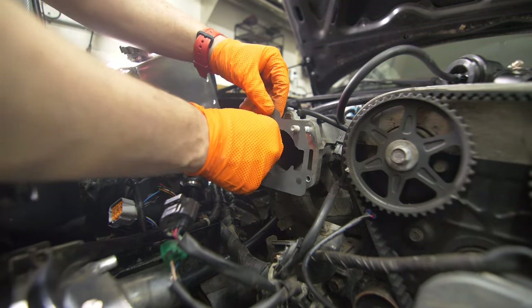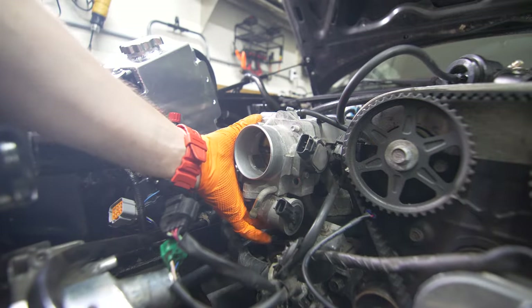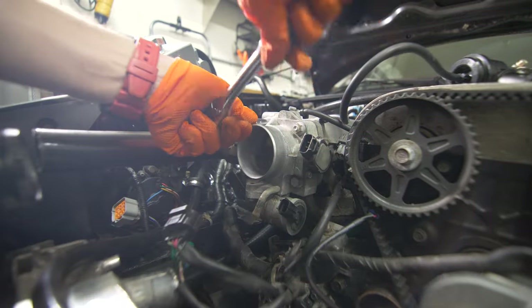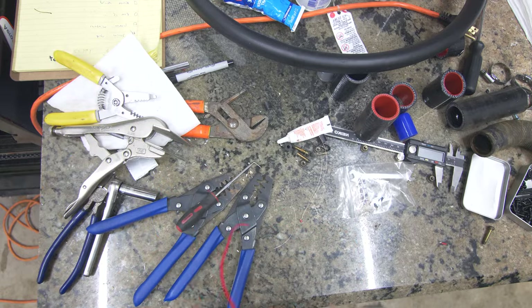After that I installed the NB throttle body. This involved capping one of the ports off on my intercooler piping as well as pinning the connectors on the idle control valve and throttle body position sensor.